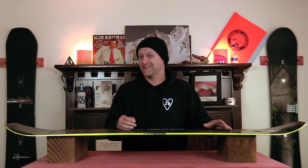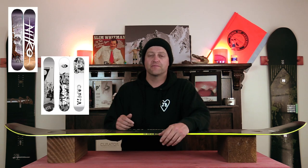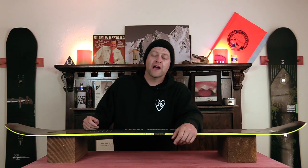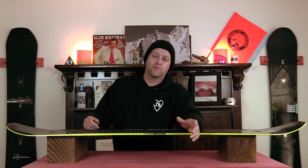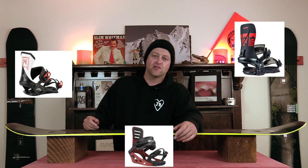This board will get you in the air if you haven't gathered that already from this review. I was thoroughly impressed with how snappy this thing is. Comparable boards: the Nitro Beast, the Capita Outsiders, the LibTech TRS. Binding recommendations: the Rome Katana, the Nitro Team Pro, the K2 Formula.